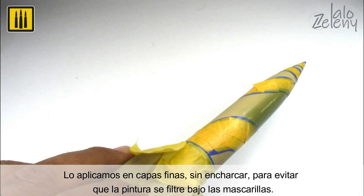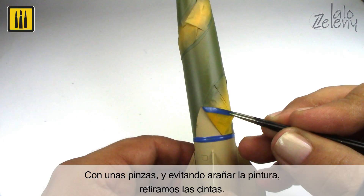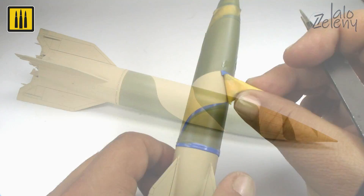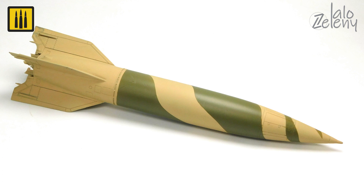Flooding the surface can lead to paint seeping under the masking. Tweezers were used to avoid scratching the paint when removing the masking.